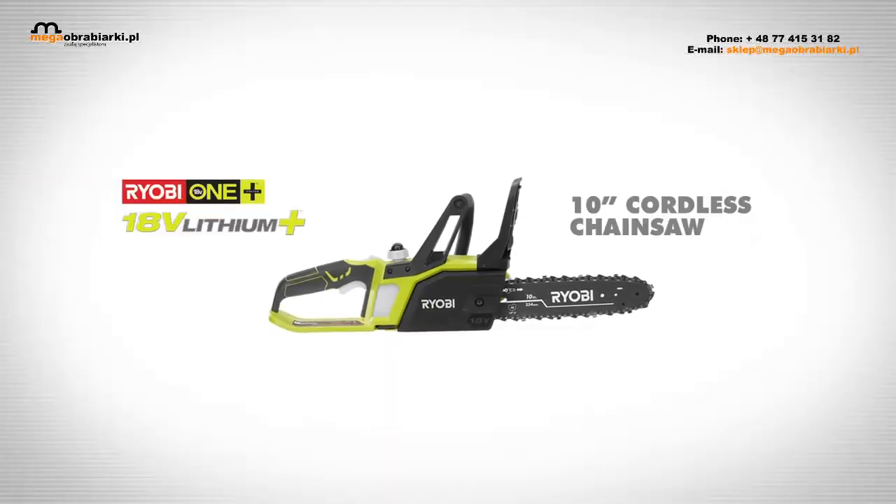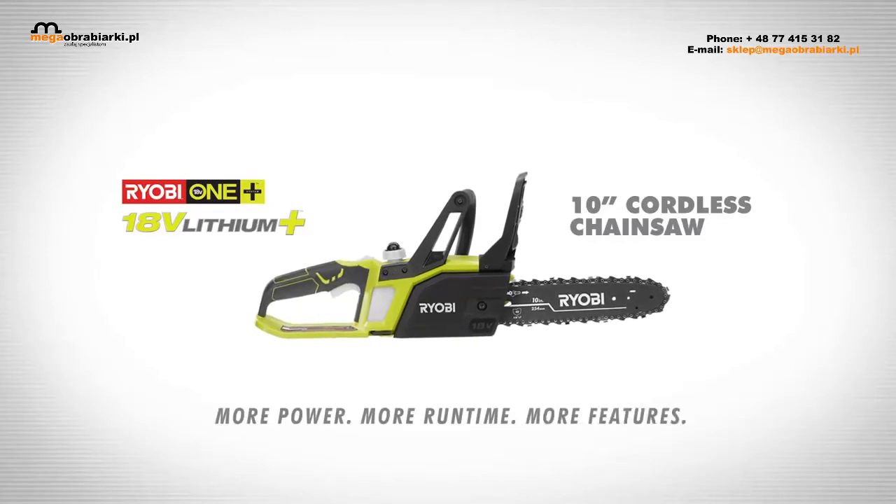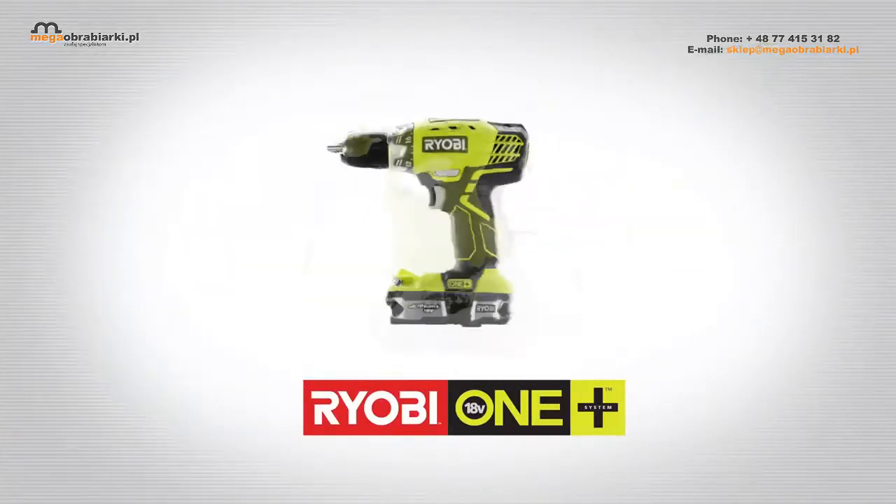The 18V Lithium Plus 10-inch Chainsaw. More power, more runtime, more features. Part of the Ryobi One Plus family of tools.